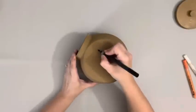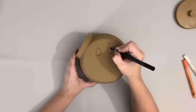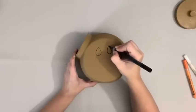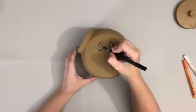Once the jar was completely dry, I took acrylic paint pens and drew on the face. For the eyes, I used a black acrylic paint pen and drew some teardrop shapes and then filled them in with the paint pen.